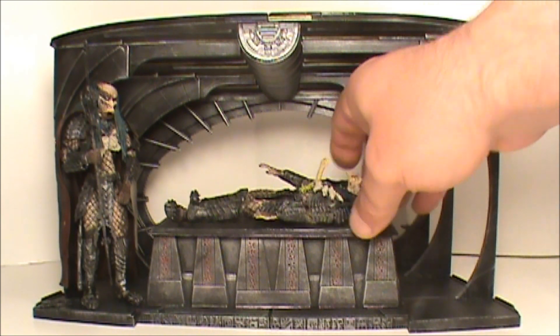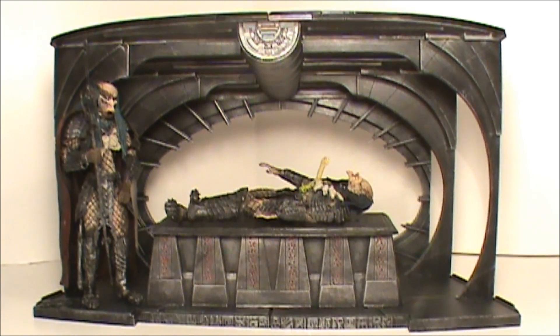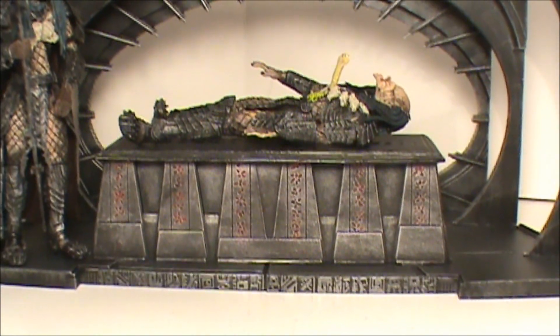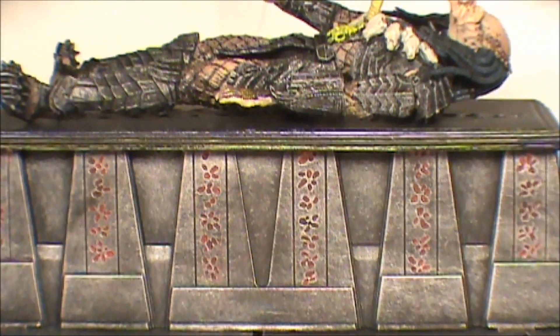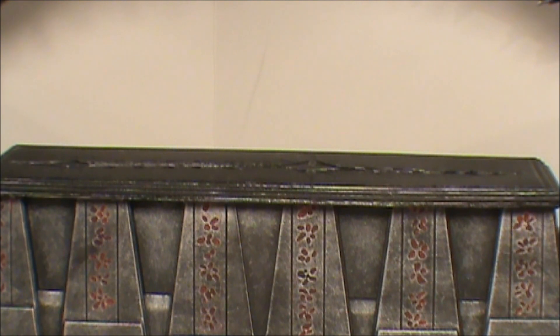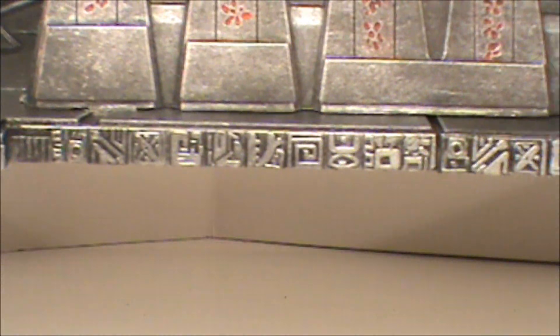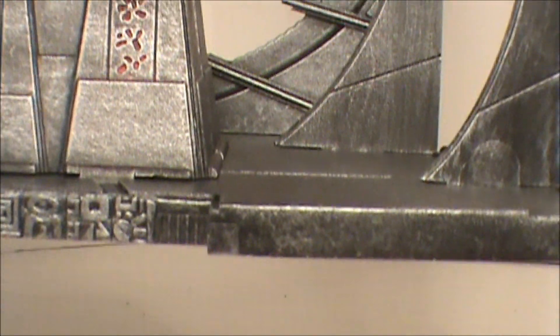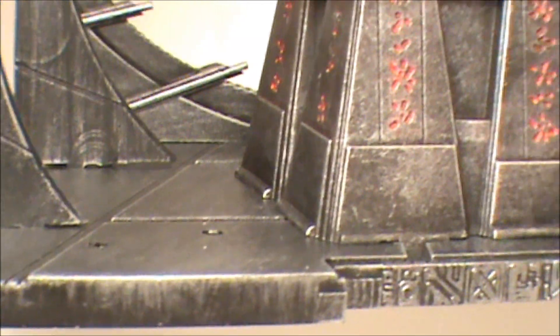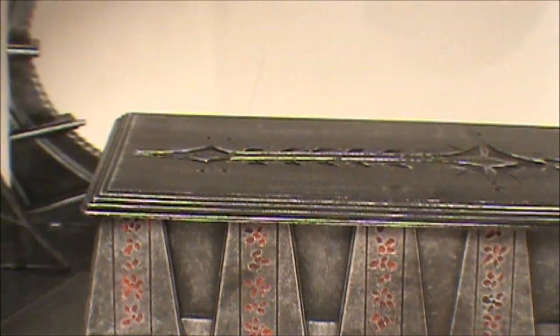Let's take a closer look at the tomb chamber thing. You can see some detail on there — it looks really nice. We'll move these guys and tilt this forward so you can see. It's got detail along the bottom — ancient writing — and it looks like steel. It's very well thought out and well done. I like it. Not bad at all. I'm glad I got this diorama; it's going to look nice. I've got a perfect spot for it on a shelf.